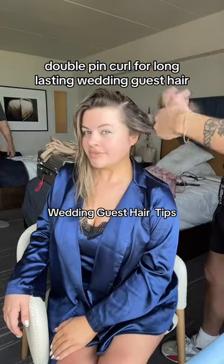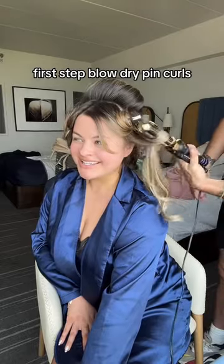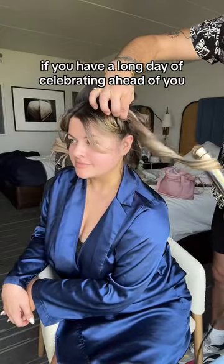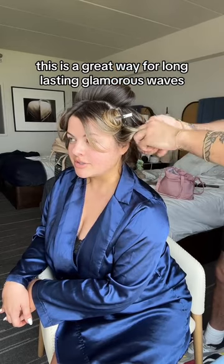Double pin curl for long-lasting wedding guest hair. First step, blow-dry pin curls. Second step, curling iron pin curls. If you have a long day of celebrating ahead of you, this is a great way for long-lasting glamorous waves.